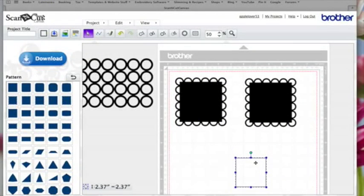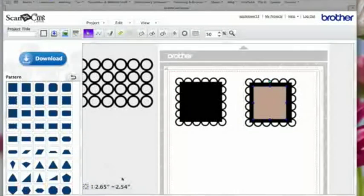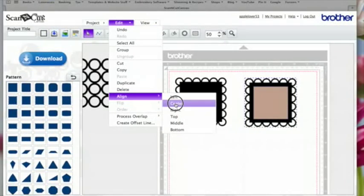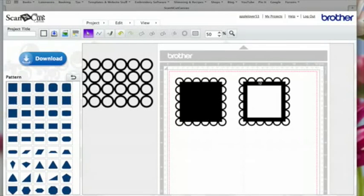I'll get another square, hold the Shift key down and size this square down so it will sit in the middle, and fill it with color so you can see it. I'll position this square in the middle — you can do this exactly using your measurements, but I'm doing it by eye. Then I'll select both, go to Edit Align Center and Edit Align Middle so this box is centered. While they're both selected I'll come up here and hit Subtract, and that gives me a frame — a scallop square filled in and a frame.